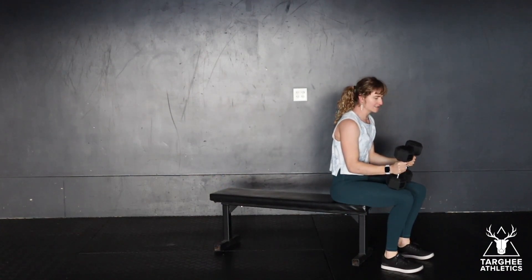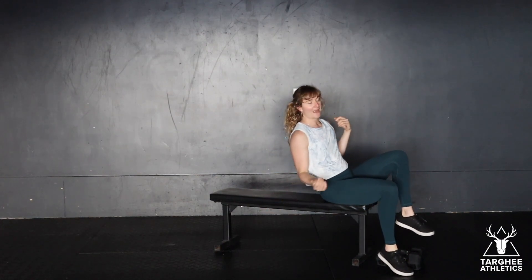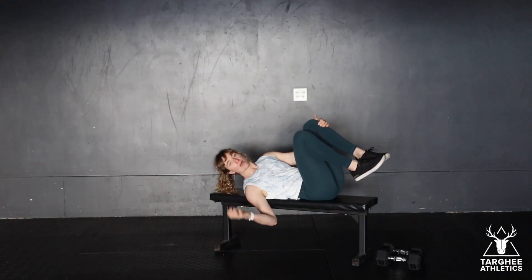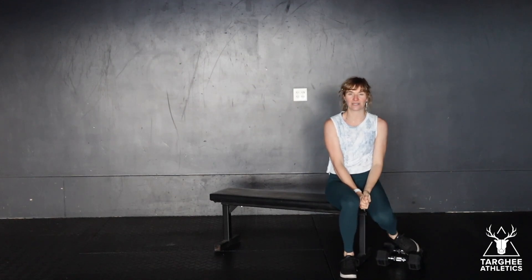To come out of this, use the dumbbells as leverage to bring them back to your knees, and then safely jump them out front rather than dropping them out to the sides — that can be a danger to a hand if you drop it out and there's something there to pinch a finger. And that's the dumbbell bench press.